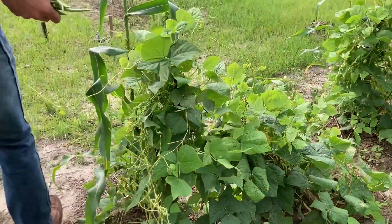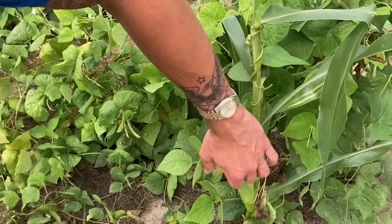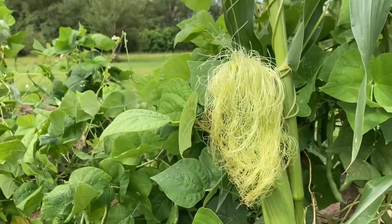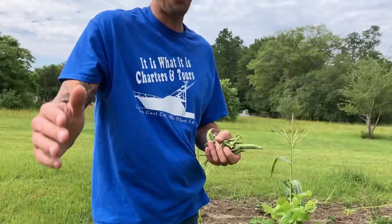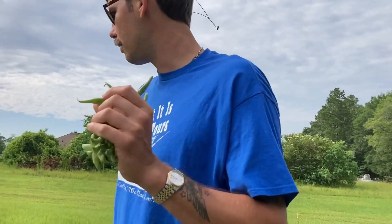We have our corn here too, and as you can see this is our corn growing right there. The whole goal was — this was my first garden, or excuse me, our garden — everything's coming up good, but not exactly how we planned. We're still yielding tons and tons of beans.